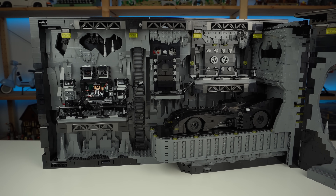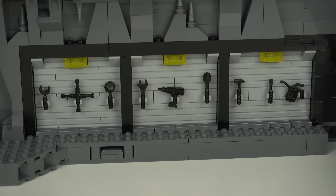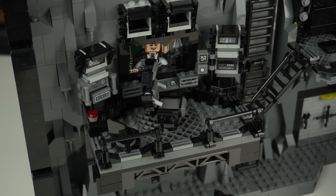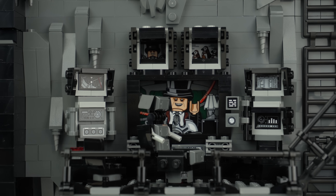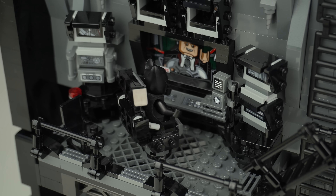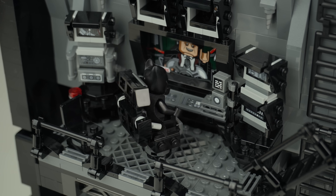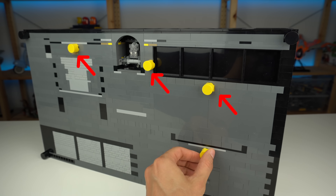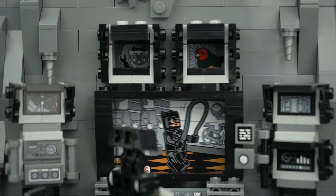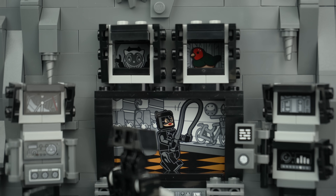The back wall of the cave is where most of the details are. By the Batmobile platform there's a complete set of tools for repair, and towards the left the same style of rock formations and a ladder leading up. The first platform has the Batcomputer with a bunch of monitors and dials — unfortunately stickers — a small chair and the larger one for Batman that actually spins by cranking a knob in the back. There's also the ability to switch the images on the three screens, going from Penguin shots to Catwoman and back.